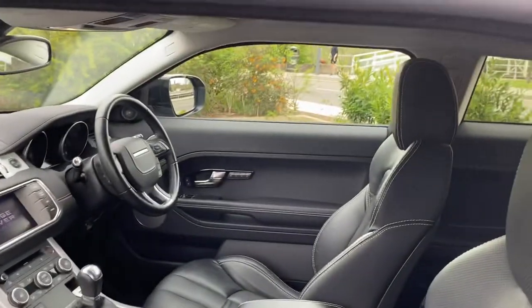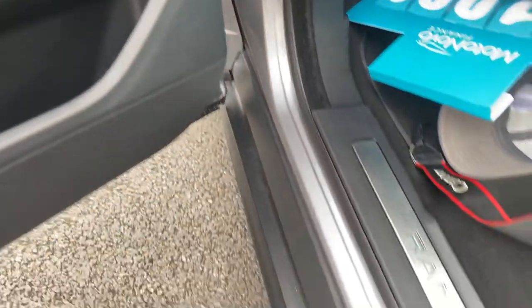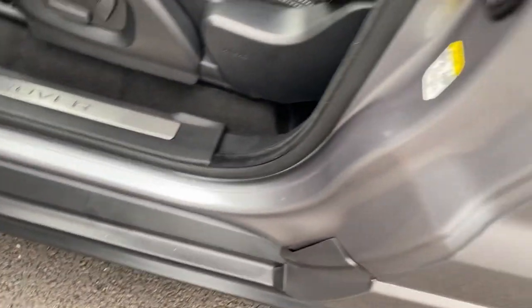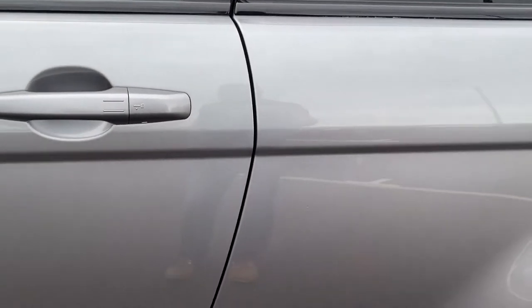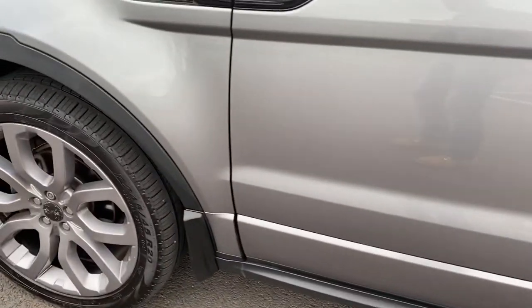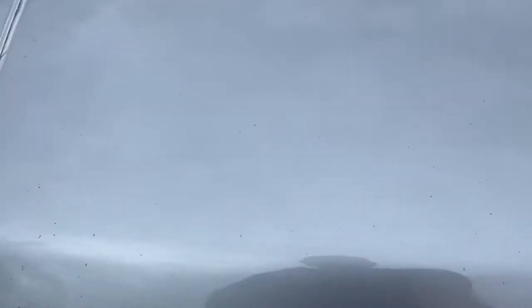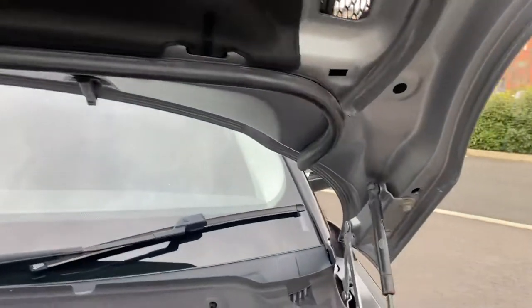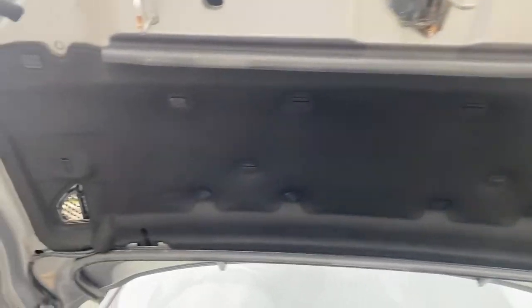We'll run over to the driver's side in a second, but let's go via the engine bay. Just quickly showing you the door shuts — nice and clean and tidy. Door edges all good. Everything aligns up nicely. Round to the bonnet: just to the right of the emblem is the little handle you pull to open the bonnet. Having a look at the bonnet, everything is in good, tidy order.